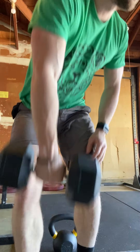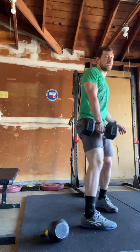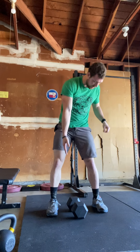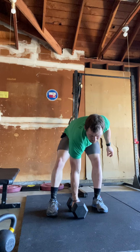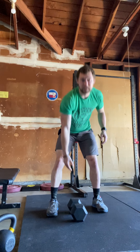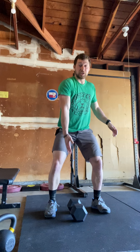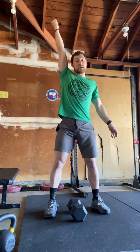For the dumbbell snatches, the dumbbell starts on the ground. It can be positioned this way or that way — it's really a preference. I like it like this; that's how I feel best. I'm going to squat down, keep my chest up, come up, jump, shrug, pull my elbow high, punch myself under, and stand upright.